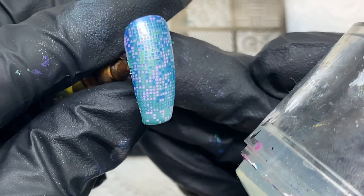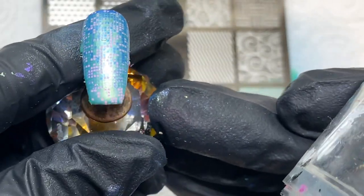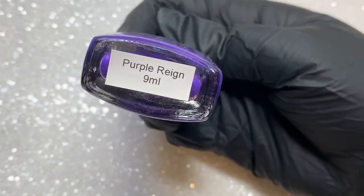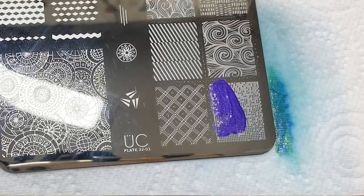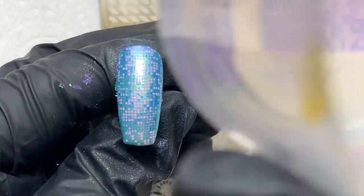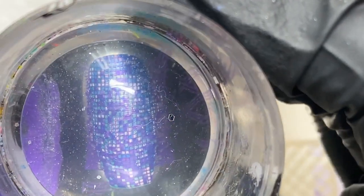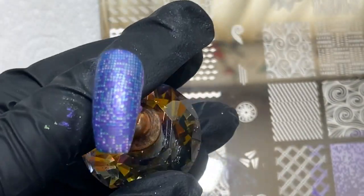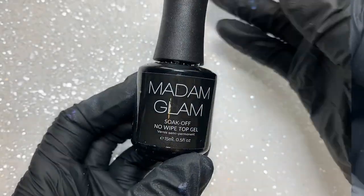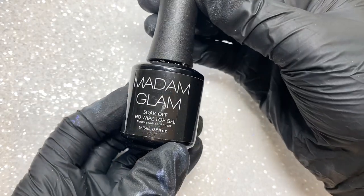That covers up the part at the bottom that didn't have any of the stamping image on, and you can see how it's starting to form. The last color I'm going to be using is another Hit the Bottle polish — a gorgeous color called Purple Rain. It doesn't really matter what order you put the colors in, but I would advise finishing with the darker color because that's going to outline all of the squares and give it that pixelated look. I placed it covering the whole nail and left it there — going further would just create blotches.